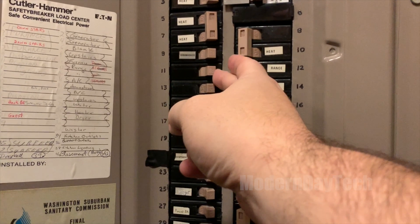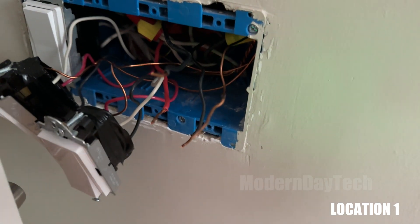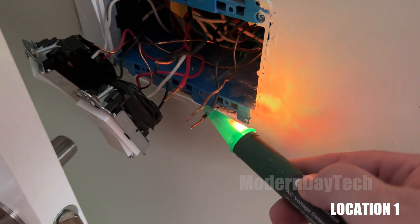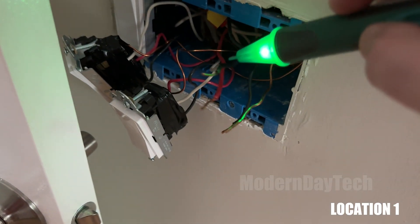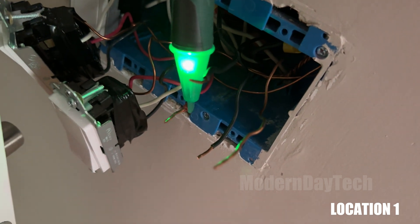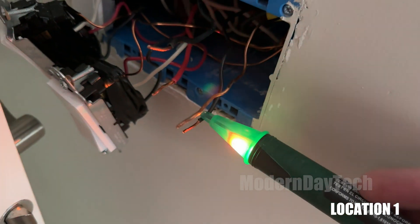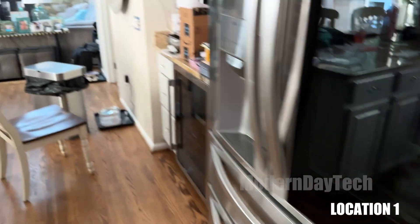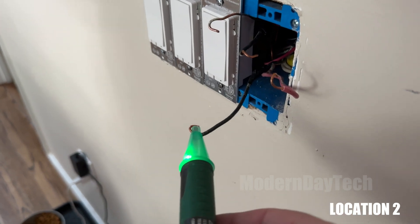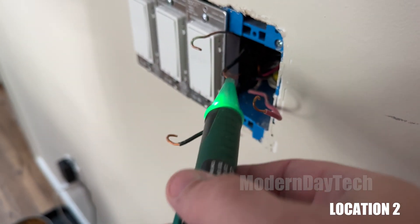Leave those wires hanging out. Make sure they're not close to each other. Make sure there are no kids, no one, and no pets around that could touch those wires. Go back down and turn the power back on, then when you come up, you'll be able to test to find the line wire. The line wire is the hot wire. You'll need to follow the diagrams available online — I'll leave a link down below. The wire that's beeping when you test it is your hot wire, or line wire.